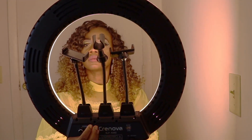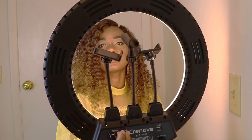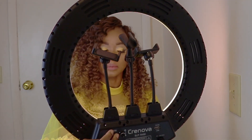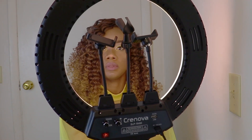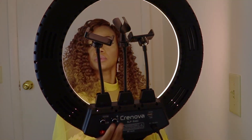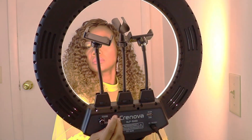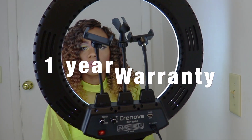The good thing about this ring light — you get a one-year hassle-free return policy. Can you beat this deal? If you're interested in this ring light, the link will be in the description down below. You can check Crenova on Amazon and check this ring light out. One-year warranty — you can't beat that.